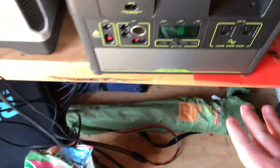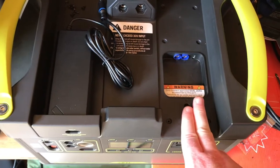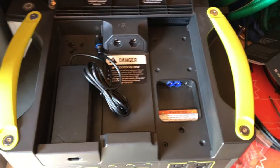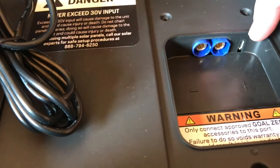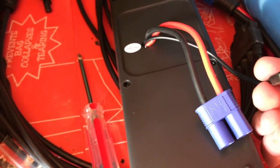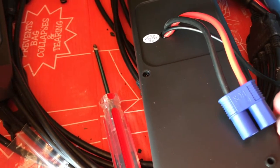When I bought this Yeti 1400 lithium solar charger, they told me it would be compatible with this expansion module. I believe all Yeti 1400s are compatible. One more thing before connecting: there's a data transmission connector on the unit, and there's a corresponding data transmission cable — it looks like a mini HDMI port.